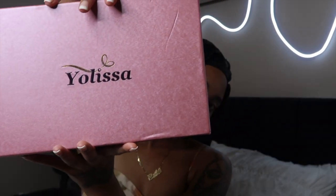If y'all want to figure out how I went from this to what I just showed y'all at the beginning of the video, keep watching. So yeah, thank you Yolissa Hair for sending me this wig. Let me let y'all know something — this box is in good condition, they don't got nothing to do with nothing, but here we go.